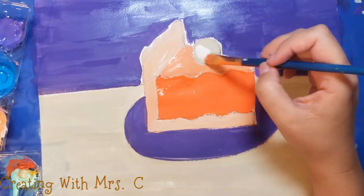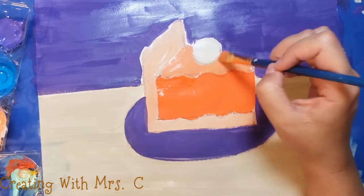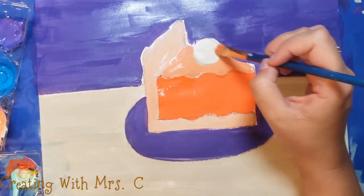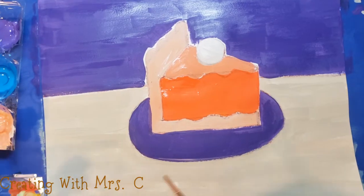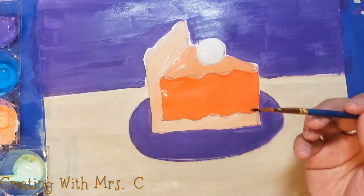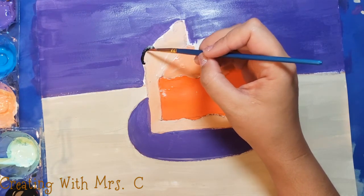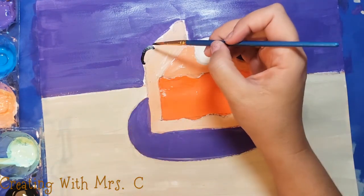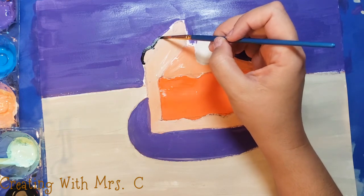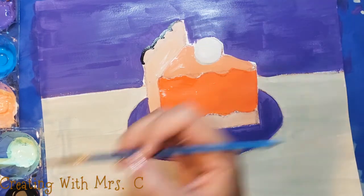Now you could paint your plate and the wall behind it any color that you choose. I'm going to put a little white on top of that to make it look a little bit brighter. Now I'm going to use black to outline — you could use any color that you want, and you don't need to outline at all, that's completely up to you. But I'm going to trace right around my crust and the rest of my pie.